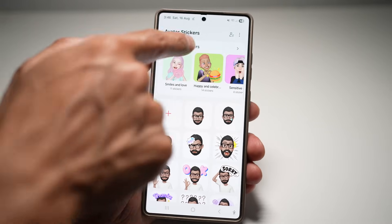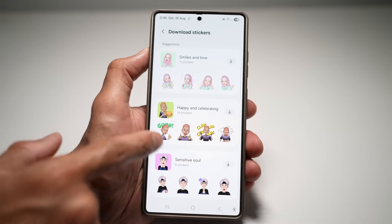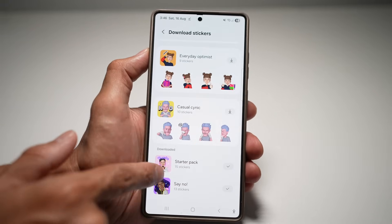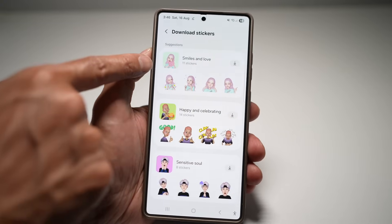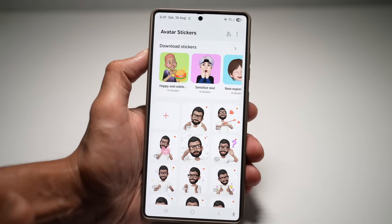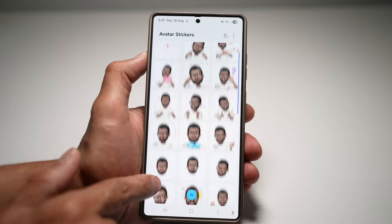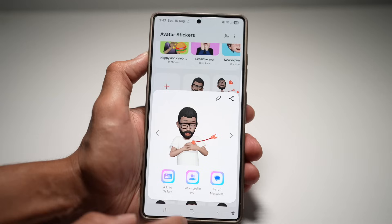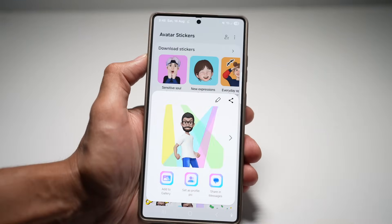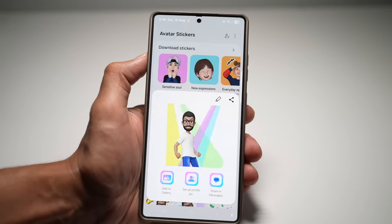At the top you can download stickers — go ahead and download all these different expressions: Smiles and Loves, Happy and Celebrating, Sensitive Soul, New Expressions, Everyday Optimist, Casual, Cynic, and many more. Say you like Smiles and Love — download it. Once downloaded, go back and all the new avatar expressions will be loaded. You can choose any of them, set one as a profile pic, share it in messages, or add it to your gallery. This makes your communication more fun and expressive, letting you stand out with unique AI-powered reactions and stickers that reflect your mood.